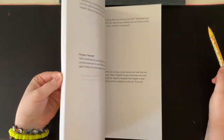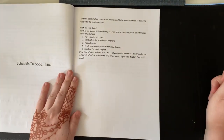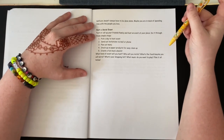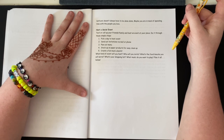So we're on the 'Schedule in Social Time' section. Self-care doesn't always have to be done alone. Maybe you're in need of spending time with people you love.